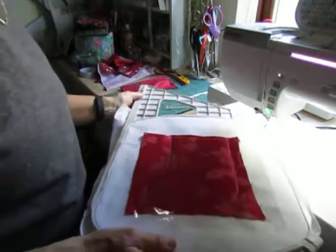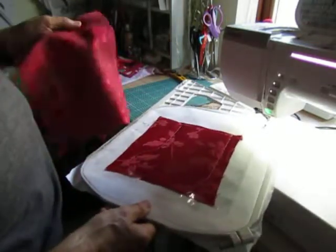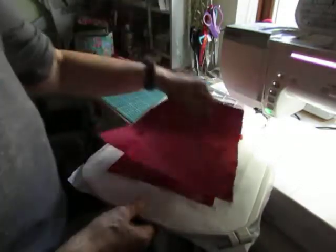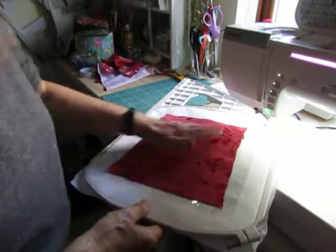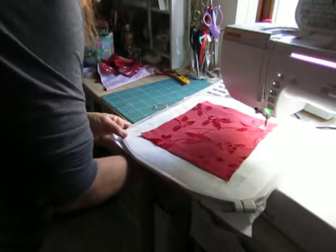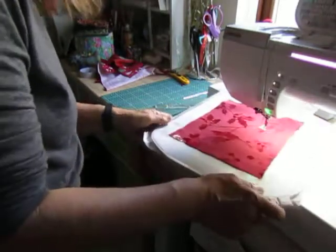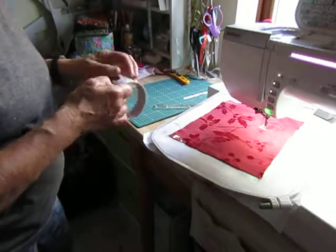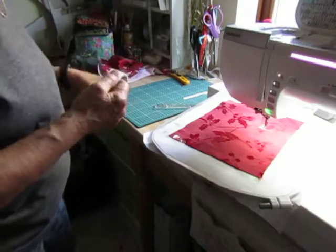Now the last thing to do is to add another piece of lining to the back - this will be face down. I'm recycling a Christmas tablecloth actually, it's a sort of damask fabric. That could do with a few pieces of tape. I've already done this once and ended up with a disaster, so it does need sticking down.